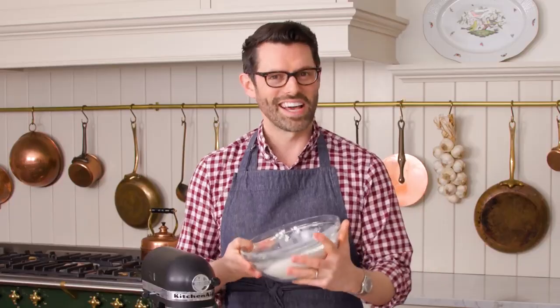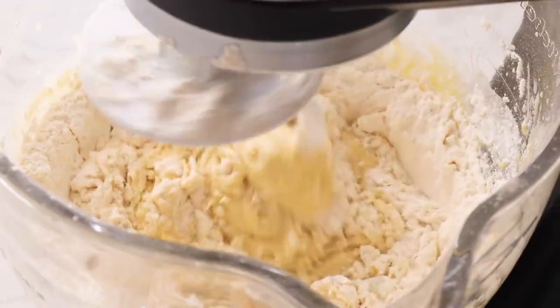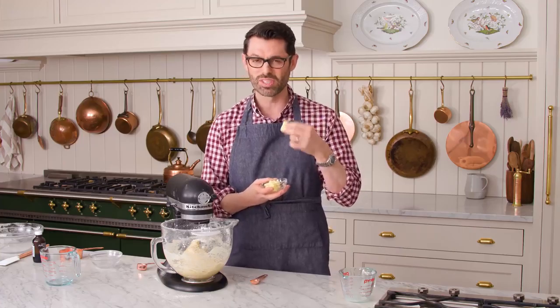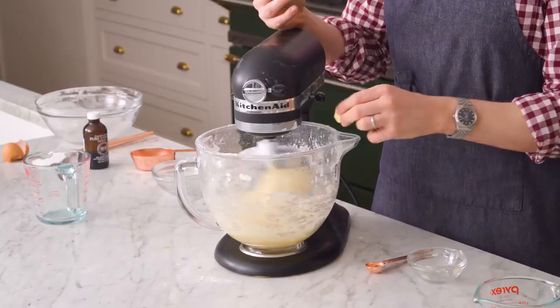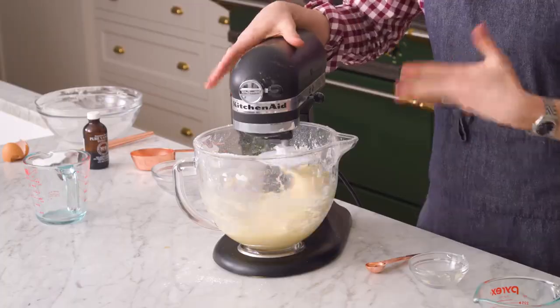Now let's add the remaining flour. Once the dough comes together, you're gonna add three tablespoons of room temperature butter — it can be a little bit softer than you might normally use, even melted if that's what you want to do. Toss it in. It'll mix for about four minutes on medium speed, and you'll see it's just an amazing sticky but really smooth, nice dough.